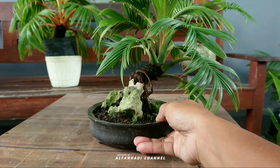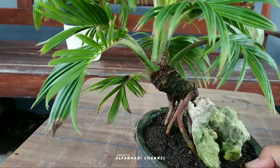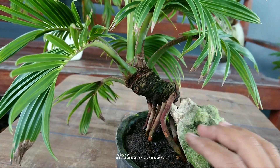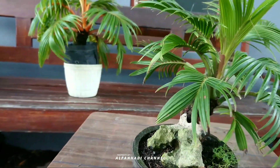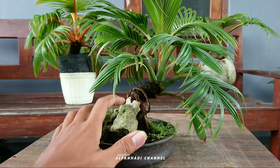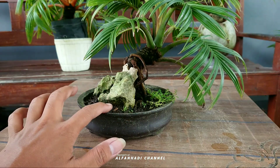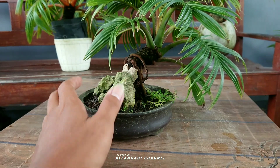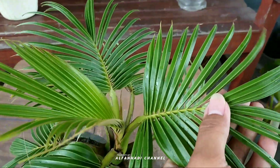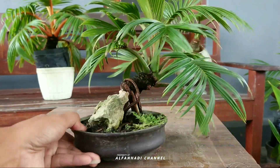Nah untuk ini, jenis kelapa puyuh hijau teman-teman, yang kelapanya itu berukuran kecil. Ini untuk usianya sudah cukup tua teman-teman, sekitar dua tahunan. Untuk bonsai ini, dari awal proses penanaman saya langsung menanam di pot kecil ini. Jadi ini dulu batoknya kecil, kemudian sekitar usia satu tahunan itu batoknya lepas sendiri. Untuk daun sudah hampir full mecah, tinggal sedikit seperti ini, sangat subur karena ini sering saya ganti media tanam.